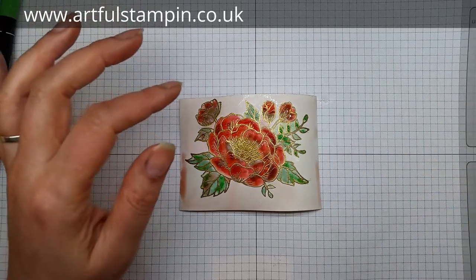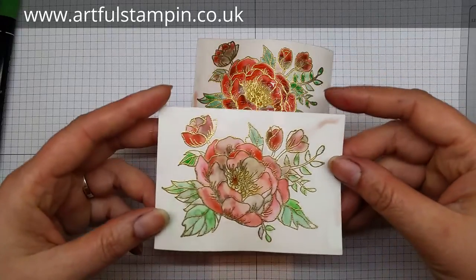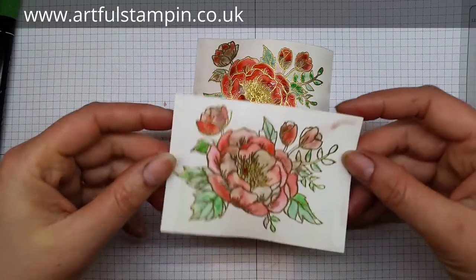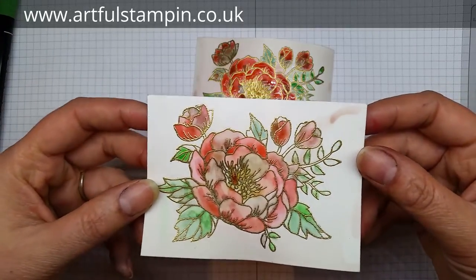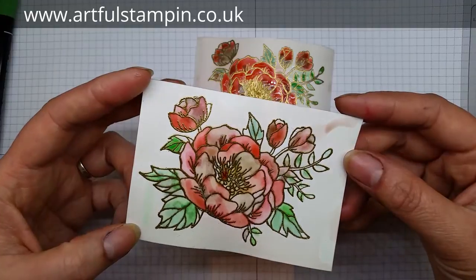I actually quite like the effects of the color running around and doing its own thing. I have got one here that I had a little play with earlier and it is starting to dry. I didn't color it in as much as that one, so the color is not as saturated, but as you can see it's starting to dry quite nicely.